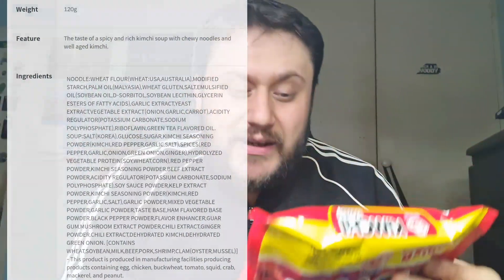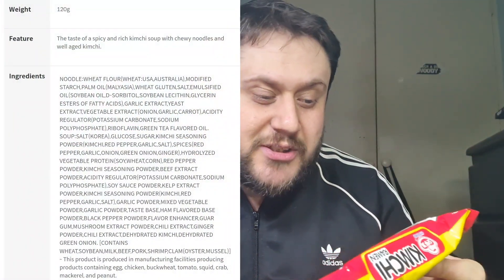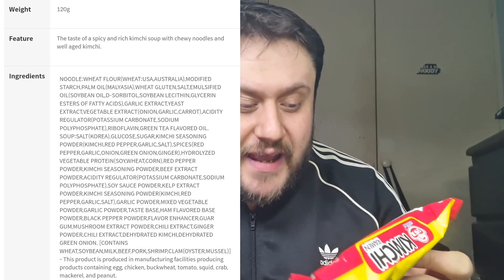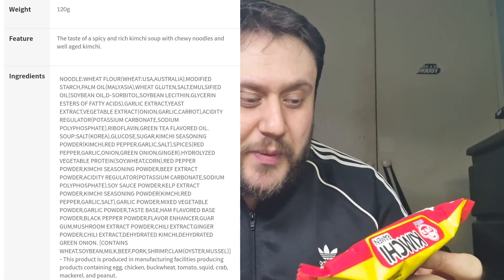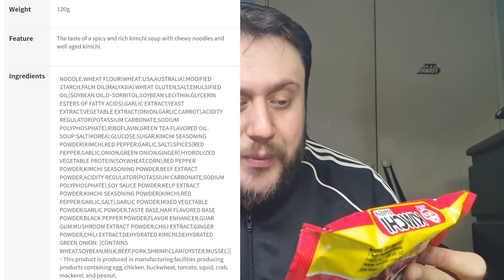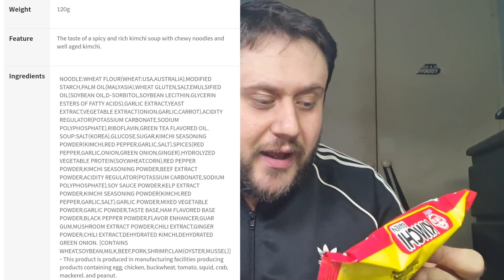I'll leave the ingredients on screen if I can find them. So it's noodles 89% and then soup mix. It doesn't have a percentage, but it's salt, kimchi powder, kimchi, red pepper, garlic, salt, red pepper, garlic, onion, green onion, ginger. Flavor enhancers 631, 627, color 150A.